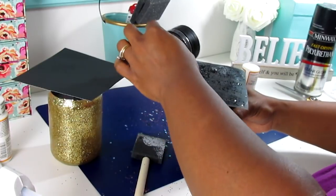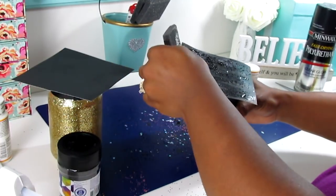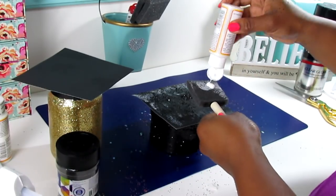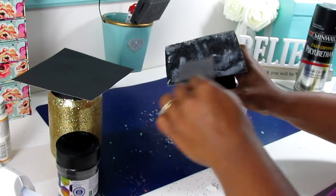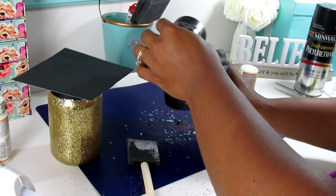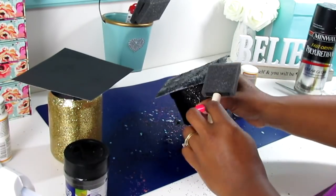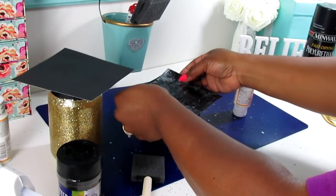If you decide to use poster board and apply the Mod Podge and glitter to the top of this, you may want to use foam board instead and maybe paint the edges so it's all the same color. If you notice, my edges wanted to curl over with the moisture from the Mod Podge. So foam board would be ideal instead of poster board.